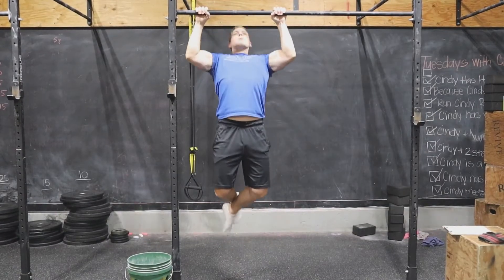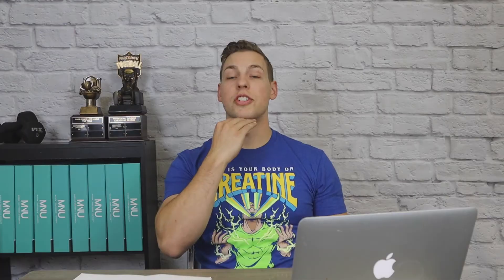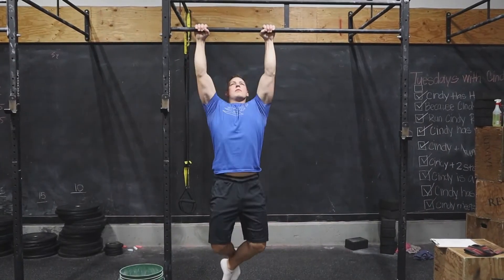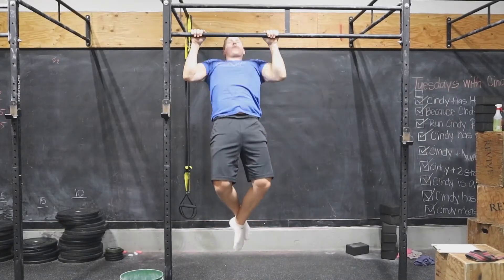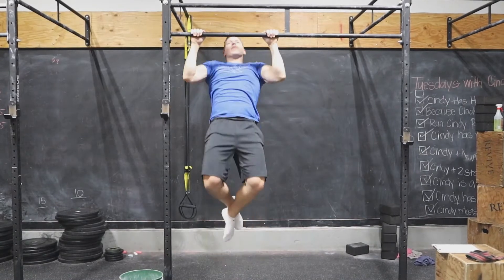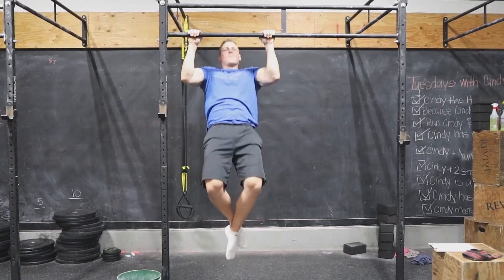The next thing I'm going to talk about is range of motion. You want to go from locked elbows to your chin over the bar — that's one range of motion you could pick. The next range of motion is locked elbows all the way to your upper chest; you're traveling further and that's going to be more difficult. And the last version is going locked elbows all the way to your sternum — that's a crazy difficult way to do a pull-up, but that's one way you could progress your pull-up.